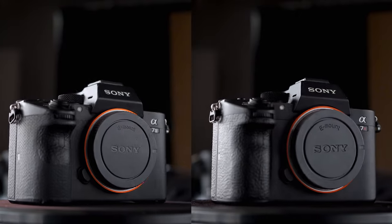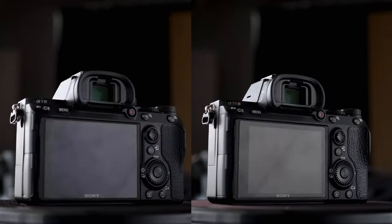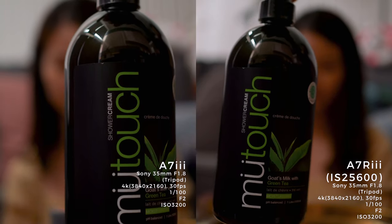Hope you guys liked the video comparison. For my final thoughts, let's start with the similarities. These two cameras have a similar design and the same video specs and formats. As for differences, both cameras perform pretty well in autofocus. However, I do believe the A7III performs slightly better than the A7R3, especially in low-light situations. Aside from that, the A7III has a longer battery lifespan — at the end of a shoot day, there's about 20-30% more battery left compared to the A7R3.